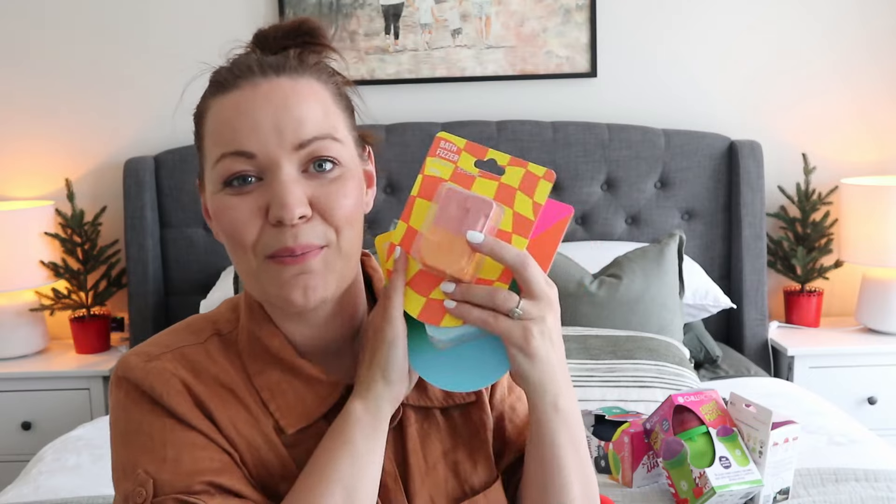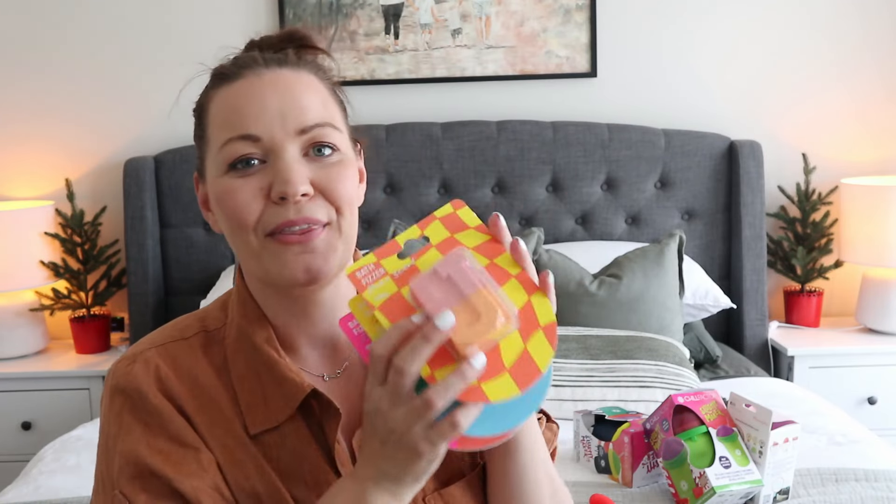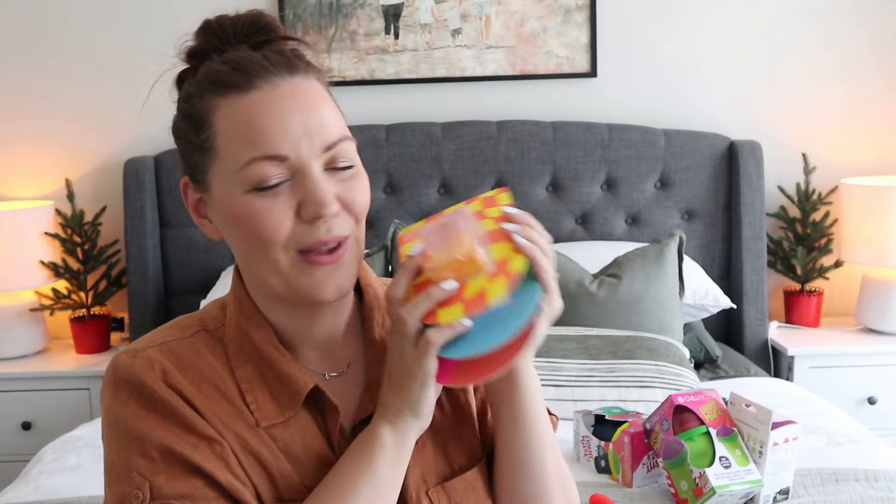The next thing I found that I think the kids are really going to enjoy is bath bombs. They each have their own letter — I have a J for Jacob, an S for Sam, and an E for Emily. My kids love baths; they don't have them very often because honestly they make so much mess and showers are just so much easier. But when they do, we love to make them super fun, so I think they're going to really enjoy these.